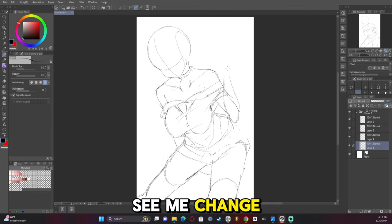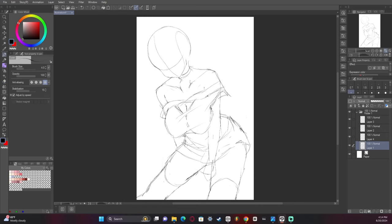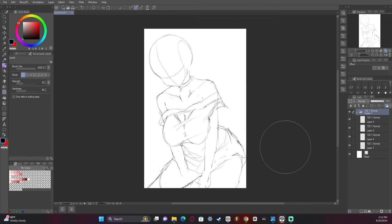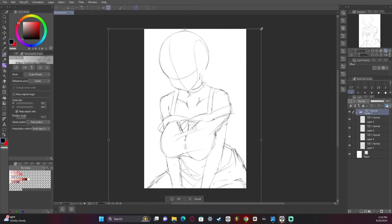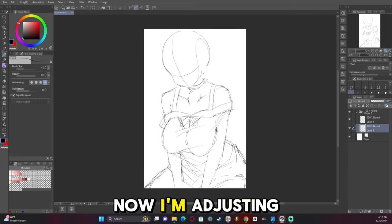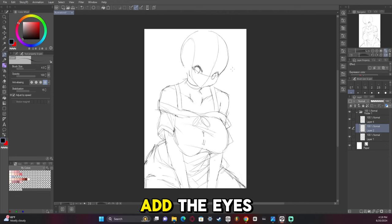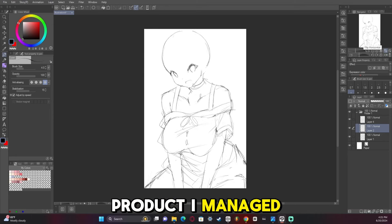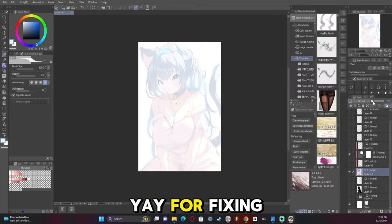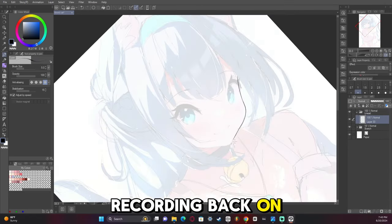Pretty soon you'll see me change the composition. Adding the straps to the dress. Now I'm adjusting everything and starting to add the eyes. The eyes in the sketch actually weren't that great, but the final product I managed to fix it — yay for fixing later. There's a huge jump in time here because I forgot to turn my recording back on, so we're going straight into the line art.